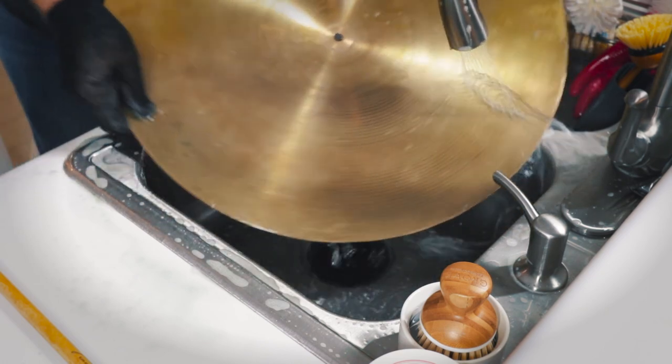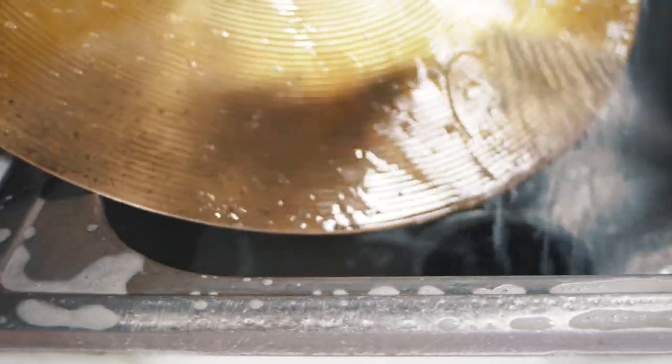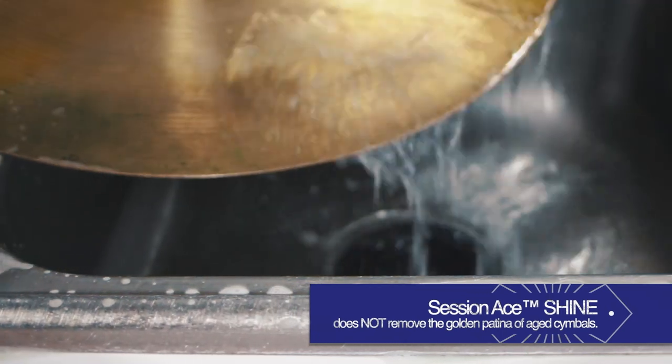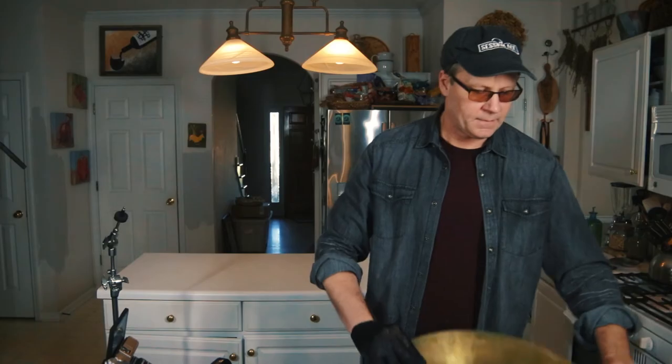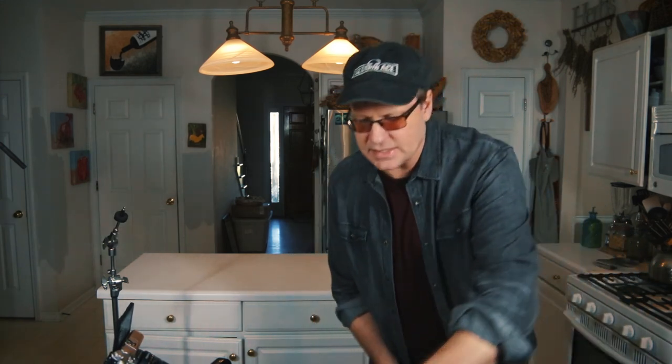One thing you'll notice about the Session A Shine Cymbal Cleaner is it's not really interfering with the patina of the cymbal. So if there's a nice golden patina to your cymbal, you're going to still have that patina afterwards. A lot of that dirt's gone, but there are some really caked-on tape marks I can see.